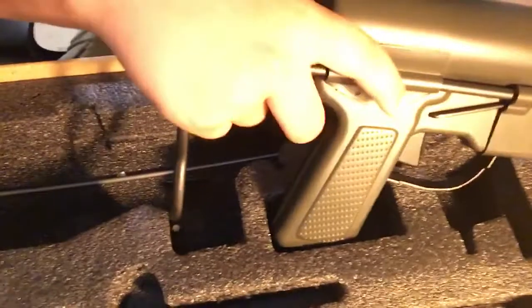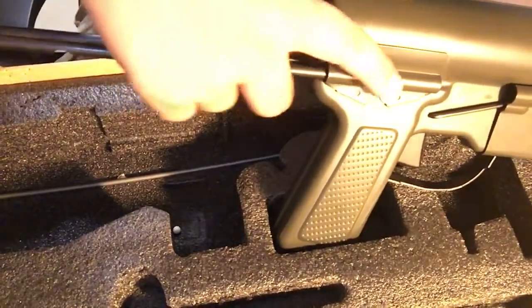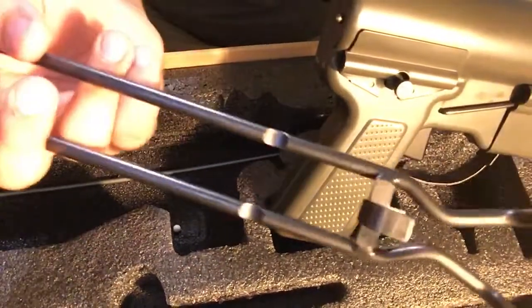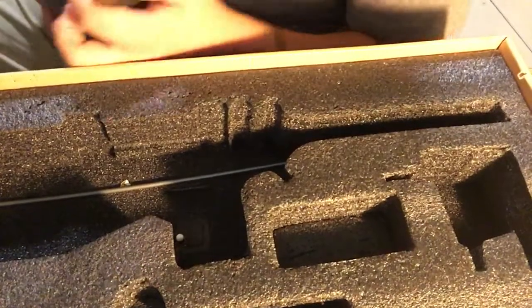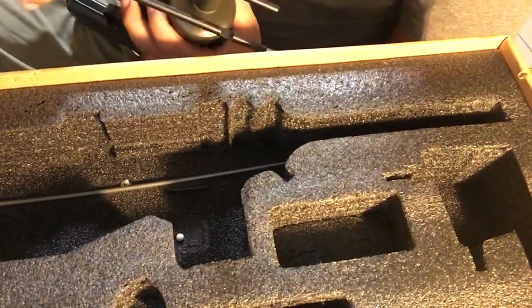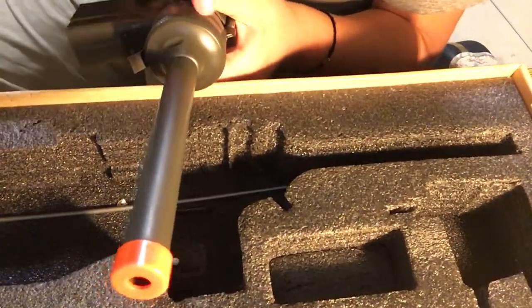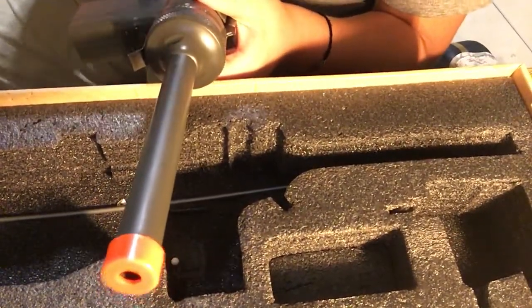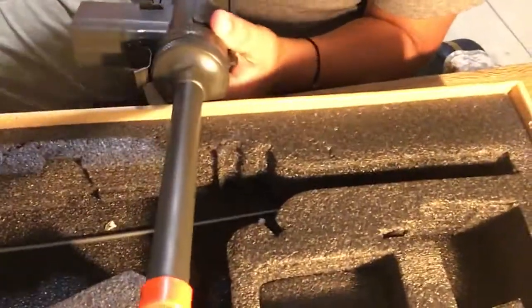Retractable stock right here — you can take it out if you'd like. Little hint from Airsoft Mike — I'm pretty sure if you guys have watched his channel you'll know who this is. He taught me that if you take out the stock, there's two little nubbins right here. You would stick the stock right in and then twist to get it open.